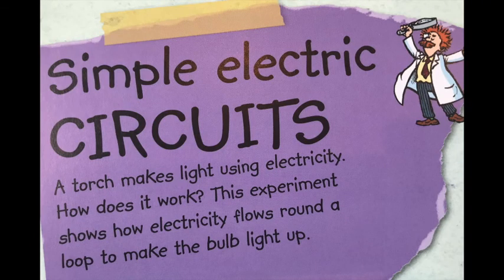Simple electric circuits. A torch makes light using electricity. How does it work? This experiment shows how electricity flows around a loop to make the bulb light up.